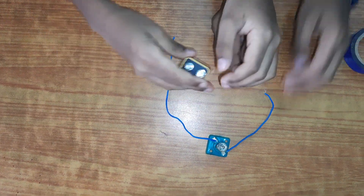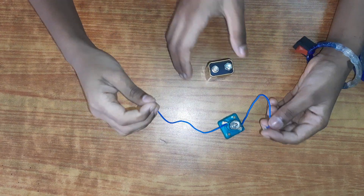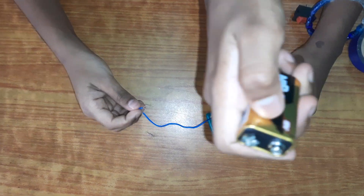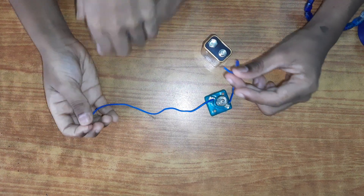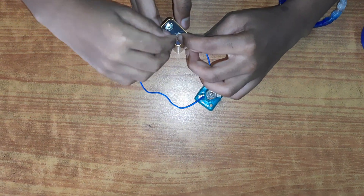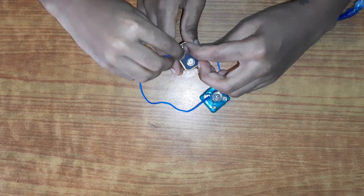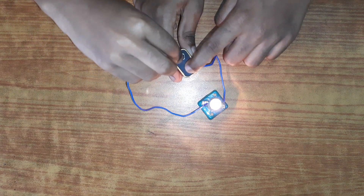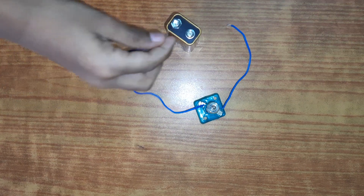Next, we're going to test it out. Take your battery — there will be a plus and a minus. You cannot connect it only at the plus or only at the minus — it won't light up either way. You have to connect it at both the positive side and the negative side. Then it lights up.